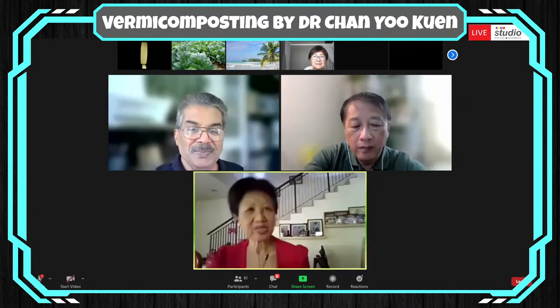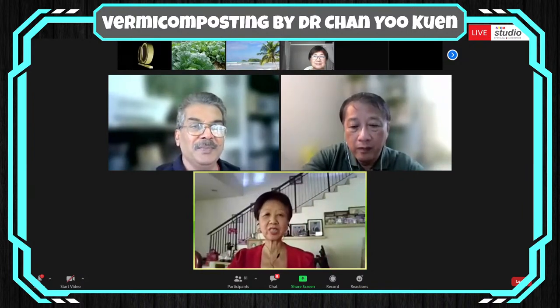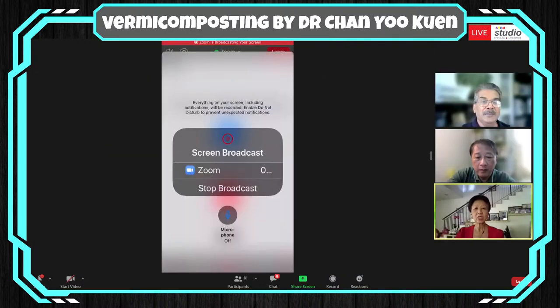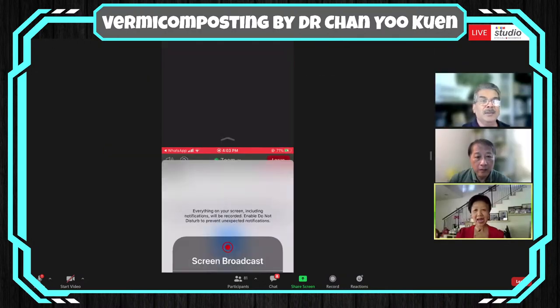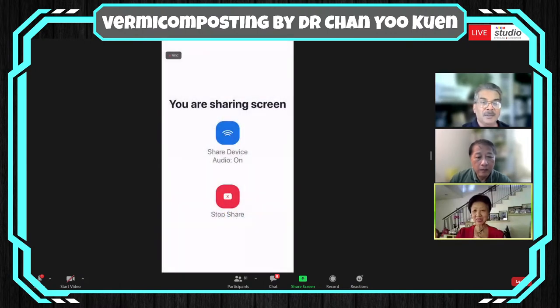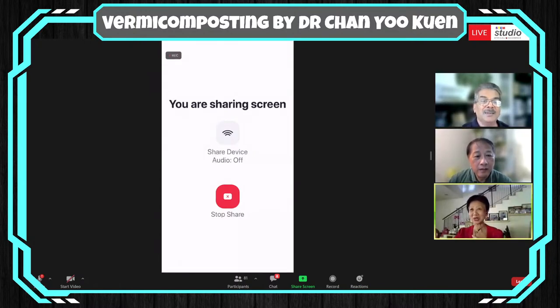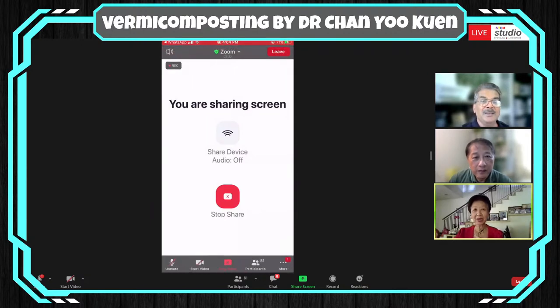Thank you, Mr. Ramesh, for the very kind introduction. I would like to thank Eco Hub for giving me this platform to share some of my thoughts. I will try to get into my slides at this moment — my computer always seems to fail me at the correct moment. It says I am sharing screen, so I'm going to try to share to get at my slides.